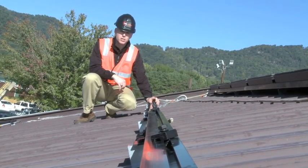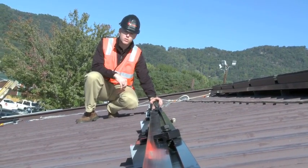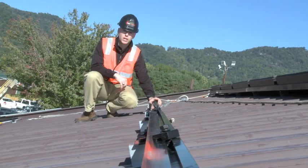From an installation standpoint, as we'll show you in a second, setting the rails and attaching them to the racking system is a very quick and easy process.